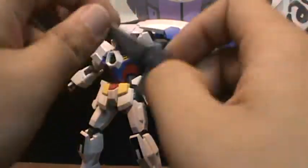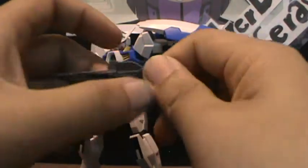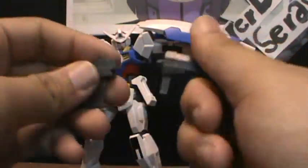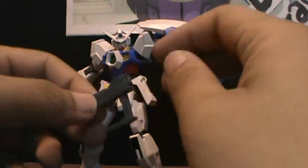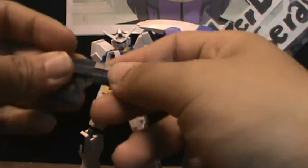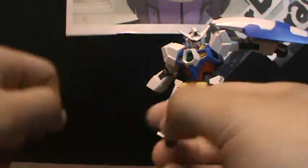Next you have the beam rifle, which has some articulation to it too. You flip it this way and then flip that part out. I think I assembled it wrong for some reason, but you can hold it either way — though one way looks really weird. I prefer having it on this side. The manual also says there is a small gun, which is a bit strange. It's a small gun and I don't think it can do very much damage. You have to take the hand cover off to hold it.